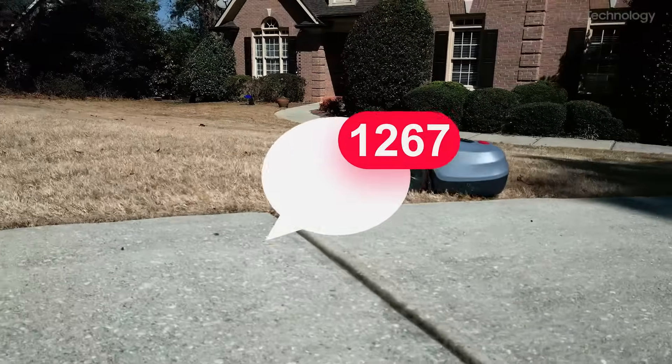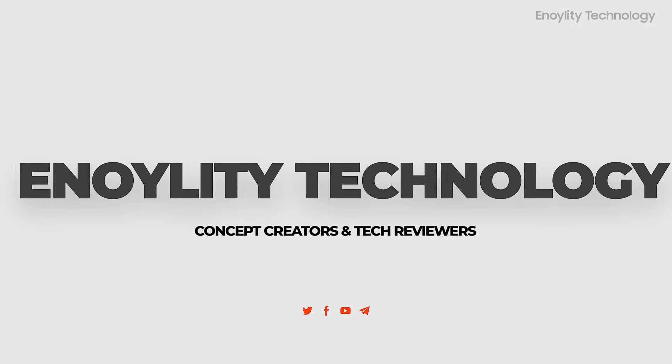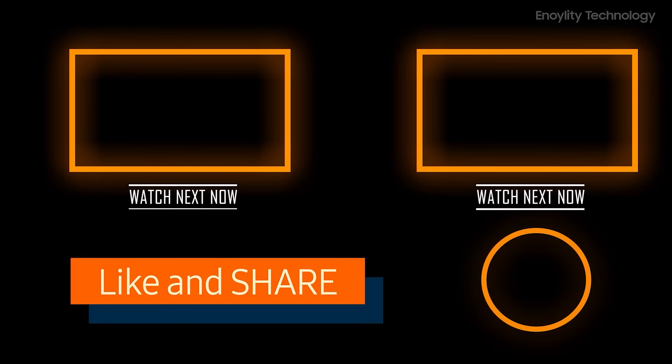This is Innoility Technology, and we'll see you in the next video. Till then, peace out.